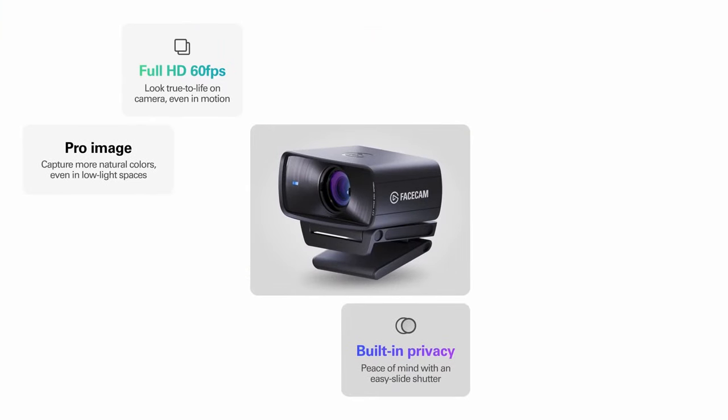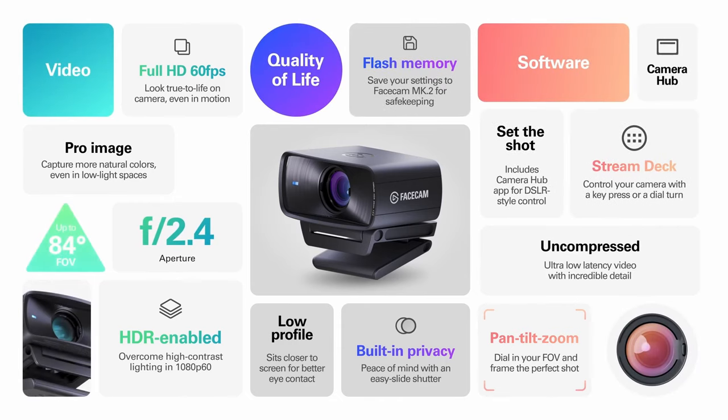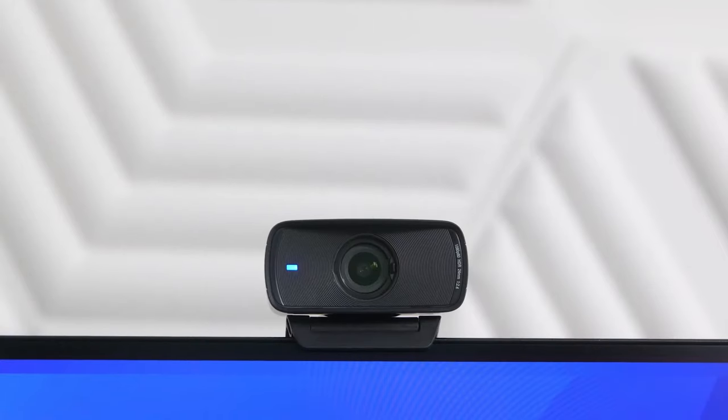The Mark II actually has a lot of the same features with a few upgrades here and there that I think are worth the $20 difference between the Mark I and the Mark II.